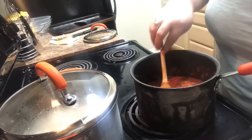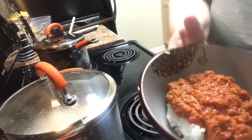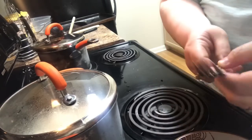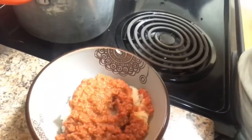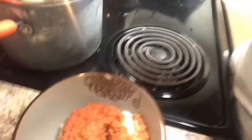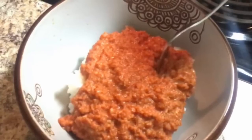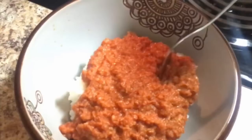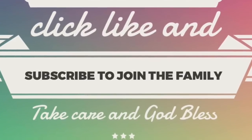You just serve the corned beef on top of rice and it is absolutely delicious — my favorite! I really hope you enjoy this recipe. If you've tried it before or you do something a little different with the seasoning, please leave it in the comments down below — I'd love to hear from you. Give this video a thumbs up if you'd like to try it as a new year's dish. If you haven't yet, click subscribe and ring the bell so YouTube lets you know whenever I upload. Take care, God bless, and happy new year!